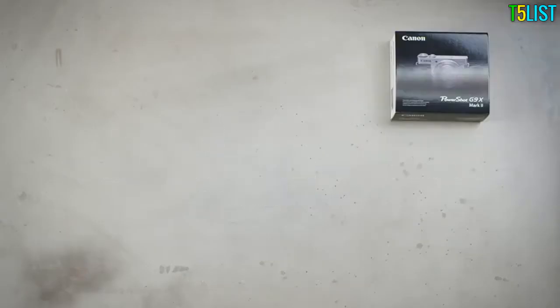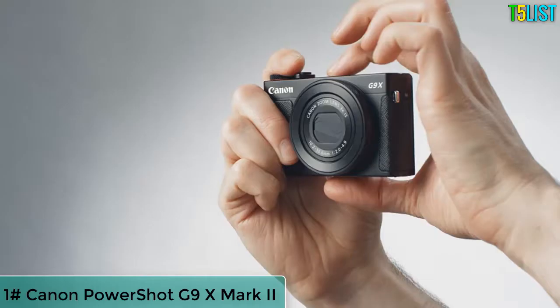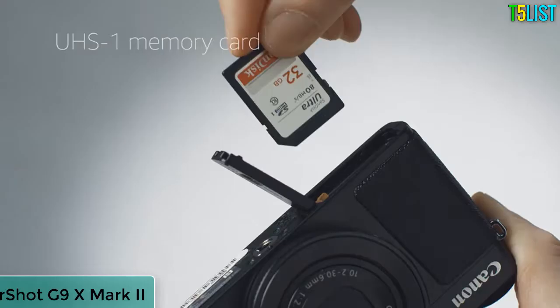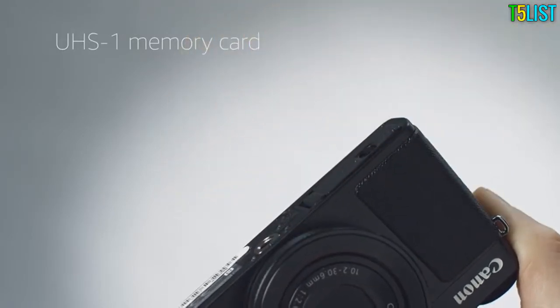Here's what you need to know to get started with the Canon PowerShot G9X Mark II. The first additional item you'll need is a memory card. Look for cards with the UHS-1 designation for high read and write speeds, which help if you want to shoot HD video.